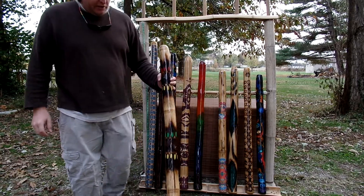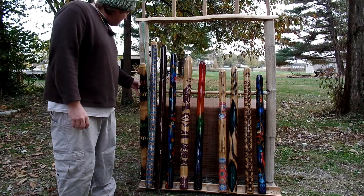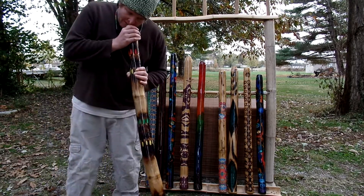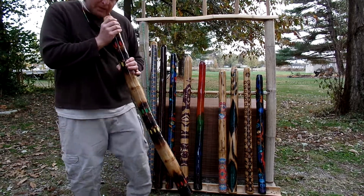Here we have a Rasta didge — red, gold, and green. That didgeridoo is 44 and a half inches. D sharp.